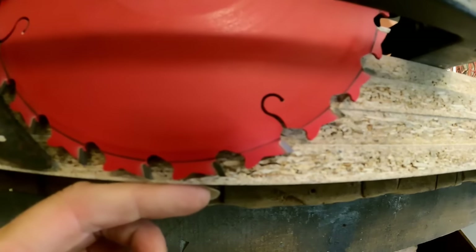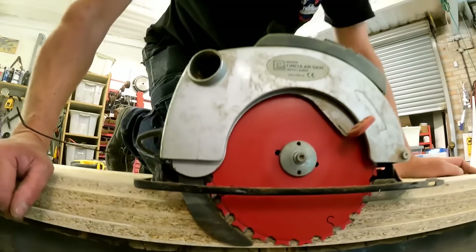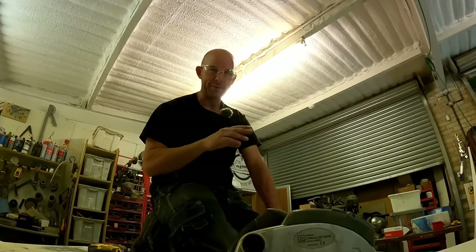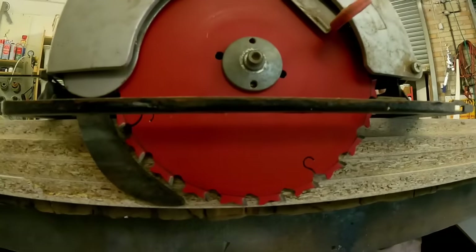It's so close to cutting all the way through but not quite. One day we will own a saw that'll cut through. Have you ever noticed everything is always that much... my saw is never big enough.